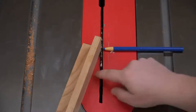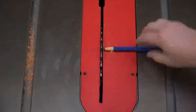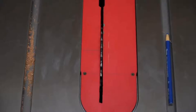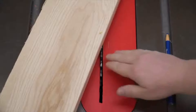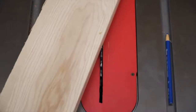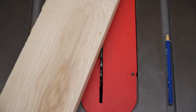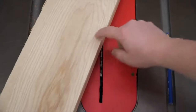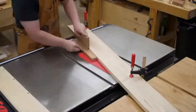Now we can use those lines to set our fence. This can be any board — just make sure you have a nice clean edge on the blade side of the fence so you have something to reference off of. We clamp it down to the table and then raise the blade up incrementally, one eighth of an inch at a time after each pass, until we get to our half inch rise.